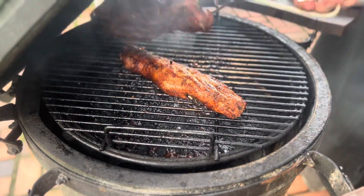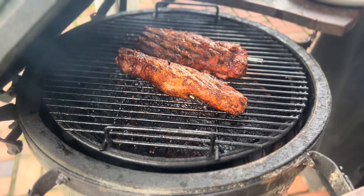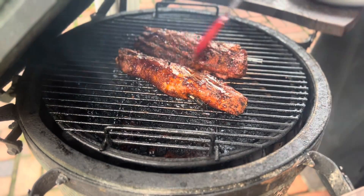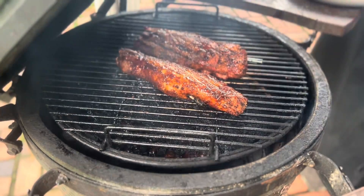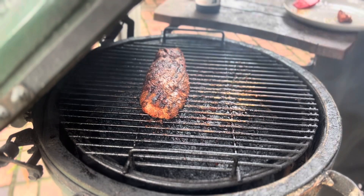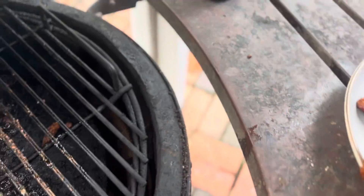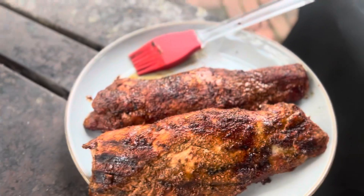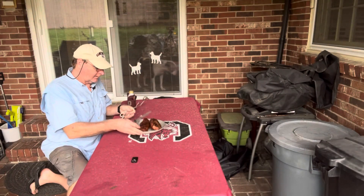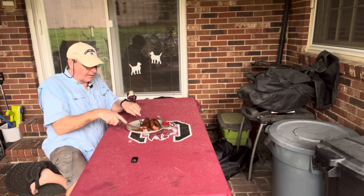Just flip them and sauce up the other side, brush it in — all right, we're gonna be eating in a minute. Let's get these tenderloins off the grill. Don't they look good? Let's get these over here and let them cool for a minute, and we'll try to get a taste before the flies carry them off. I want to take a taste of these tenderloins and then we're gonna come back and talk about the temperature probe.